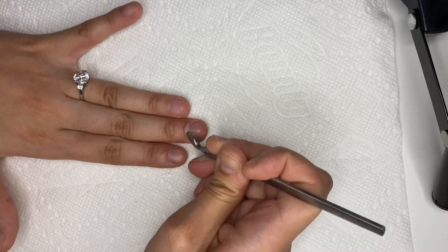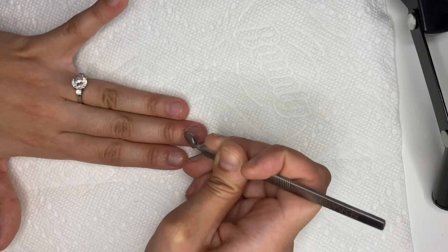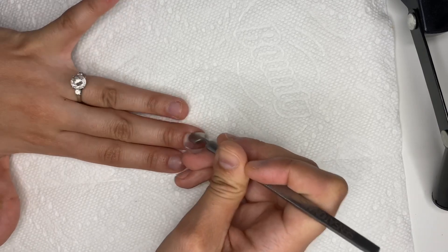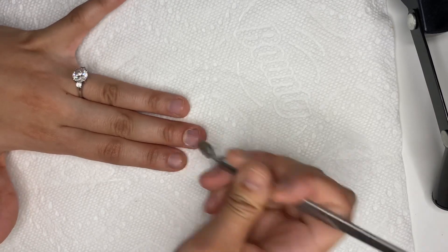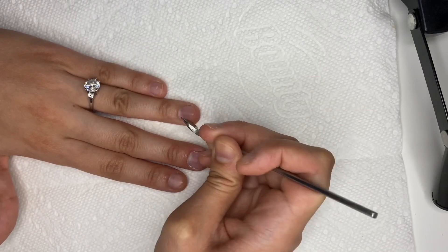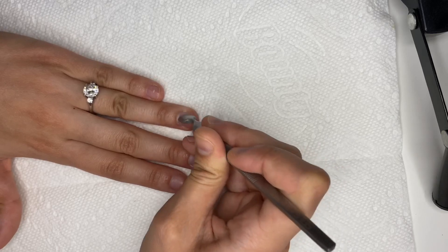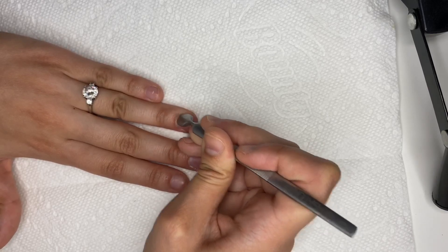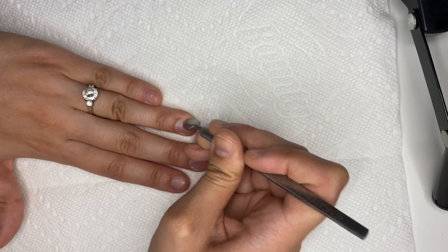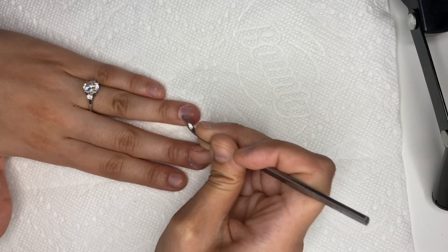I just want to say I am not a professional. A few years ago I was really into nail art, but I never did the research on how to properly prep a nail. This is just how I'm going to do it, but if you'd like to try this too, I suggest you do extra research — I don't want to be responsible if anyone gets an infection.